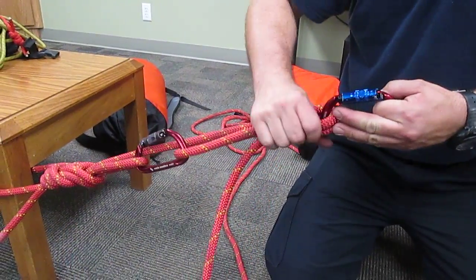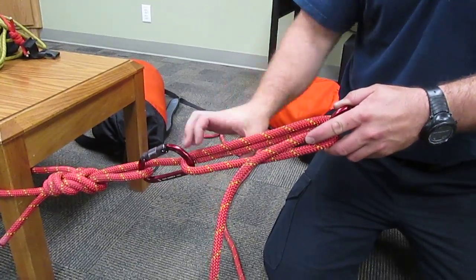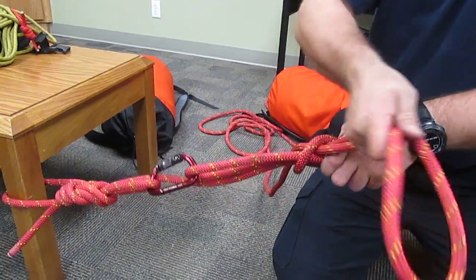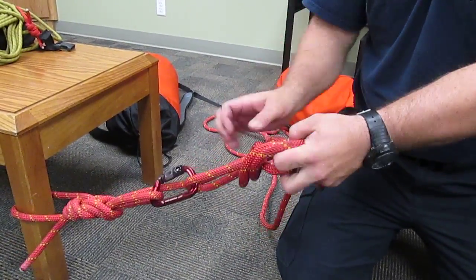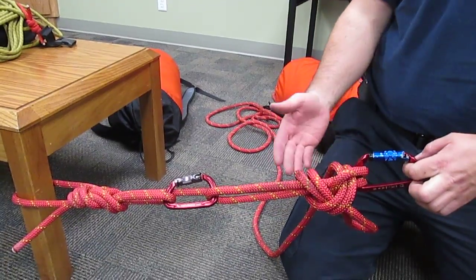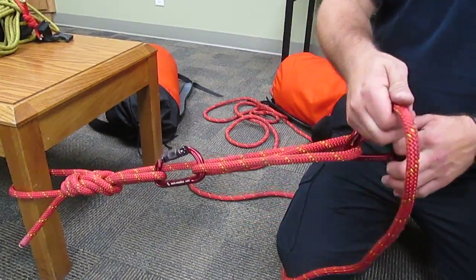Once you've tensioned it tight enough, you can capture progress by having guys seize and twist while one person takes the end and pulls a bite through making a slip half hitch, and then another half hitch — that's called dogging it off. Tighten that down nice and tight. Now you've dogged off your tensioning system with a slip half hitch, and it's really easy to untie even under a lot of tension.